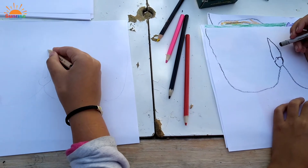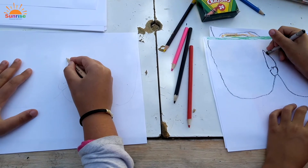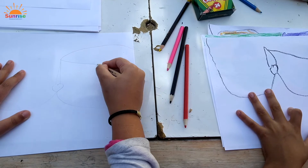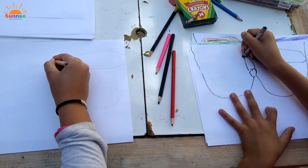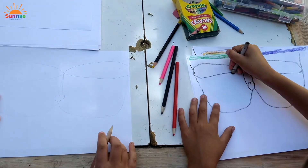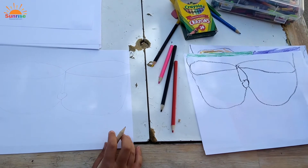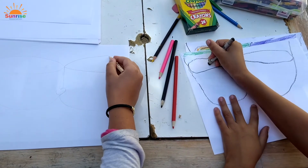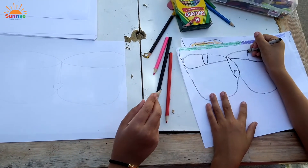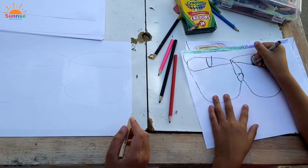Now comes the fun part. Let's make the eyes really big — think of drawing a football. They go all the way at the end of the face. Those are some big eyes. Next, the pupils. You can draw them as cute eyes, or you can draw another football shape, whatever you would like. I'm going to do some cute ones.